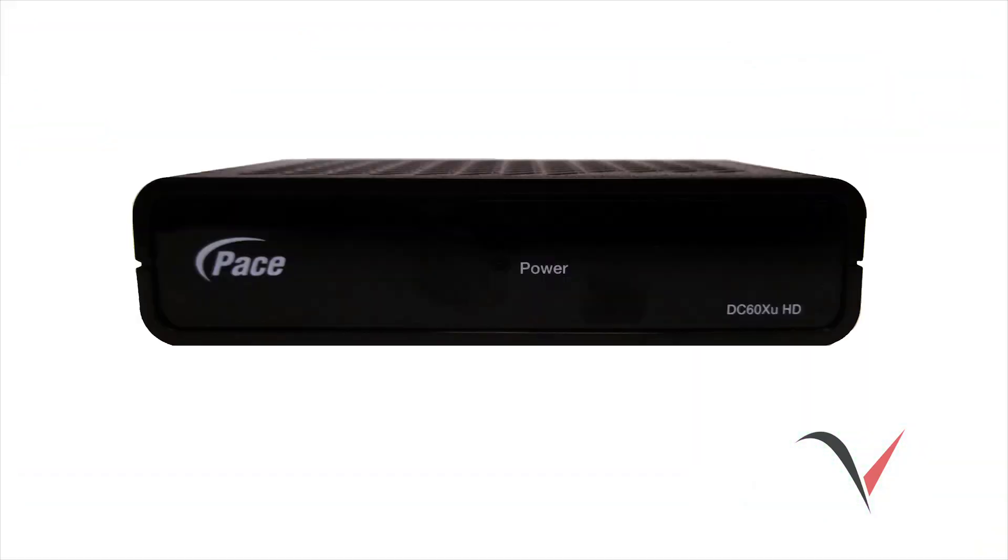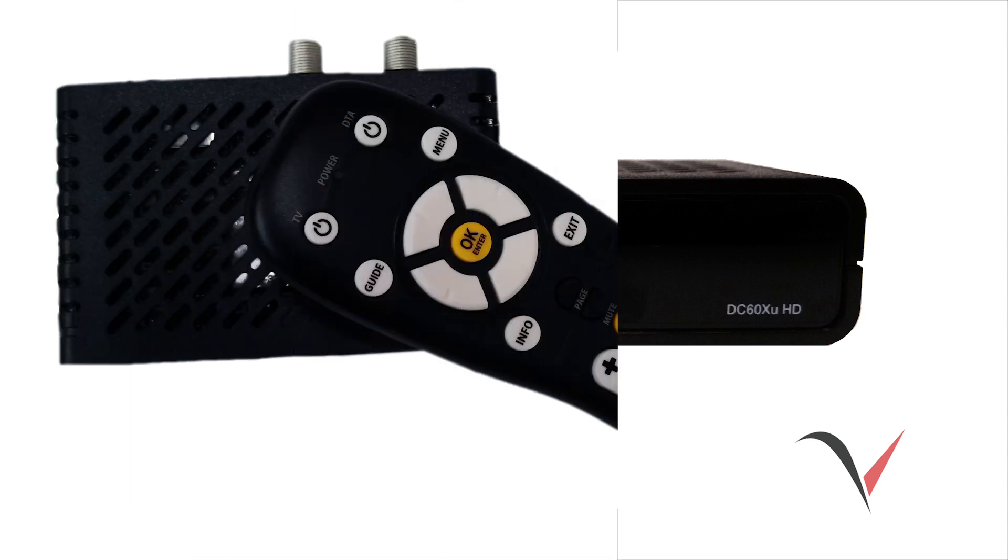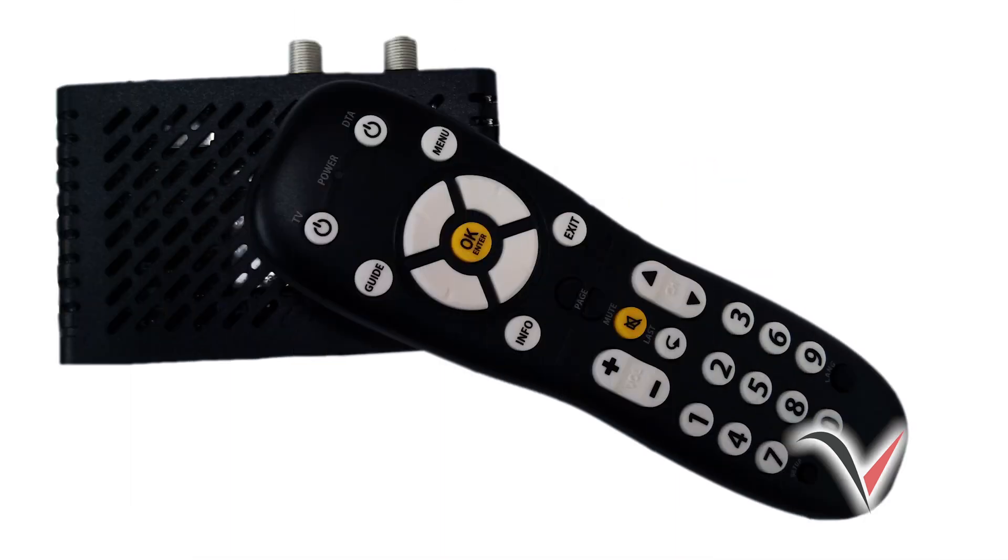Now we'll show you how to install the DTA on a high-definition TV. If you don't have a high-definition TV, you can skip this section or fast-forward this video to the demonstration of pairing your remote control to your TV.